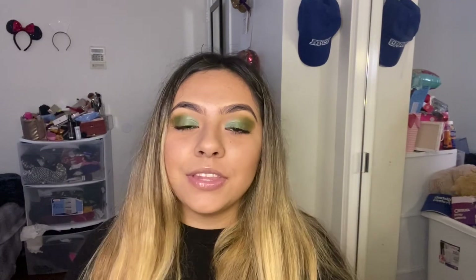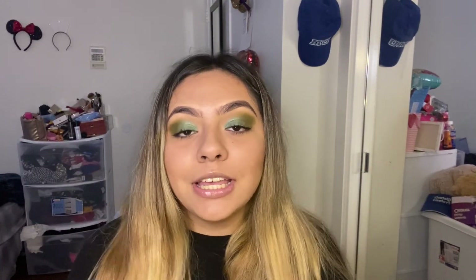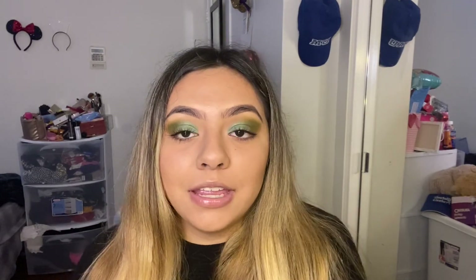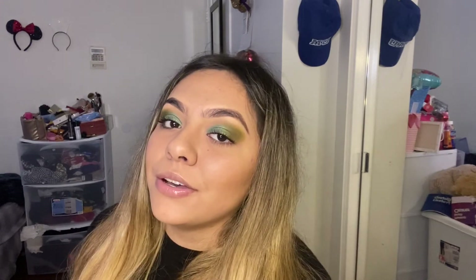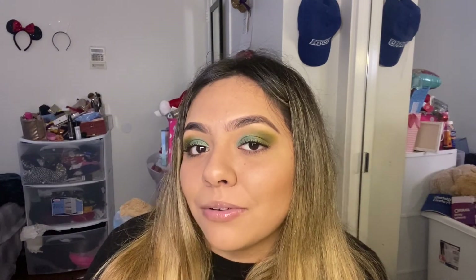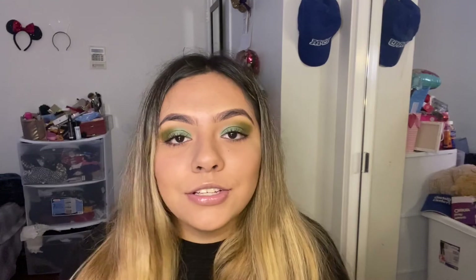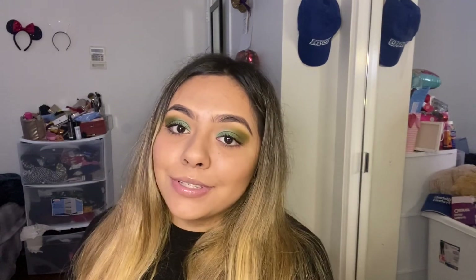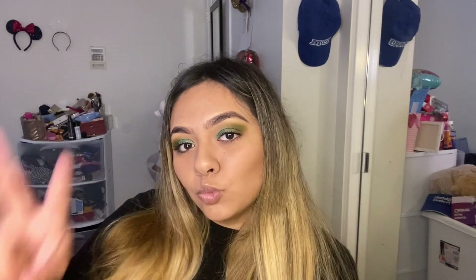So that is it for today's video. Thank you guys so much for watching. Make sure you give this video a big thumbs up and comment any questions you have — I'll answer them in future videos. Make sure you subscribe because I noticed 80% of you are not subscribed. See you guys next time, bye!